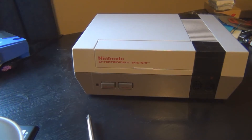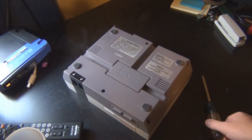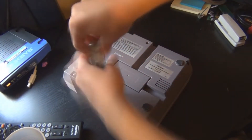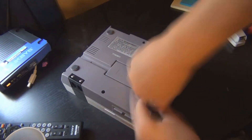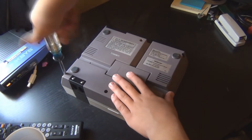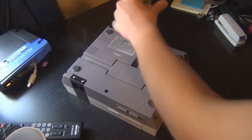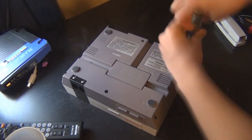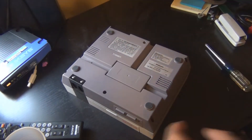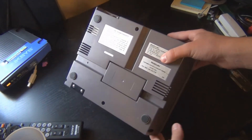Here's how you do it. The first thing you're going to want to do is turn it upside down and remove the six screws. Once you've done that, remove all the screws from the Nintendo. I recommend putting them in a cup.